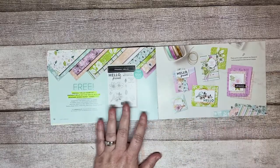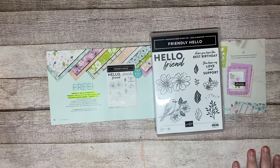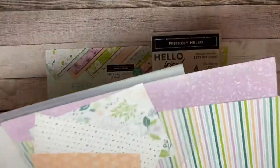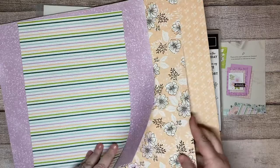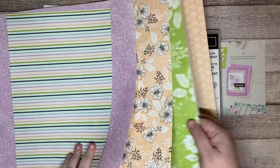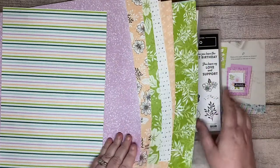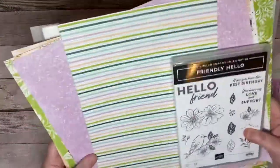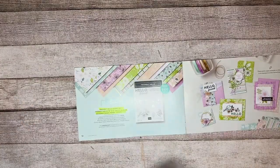Now we're going to get to the $100 category. I'm going to show you the paper for this one because it is a coordinating paper and it's really good — I've already used some of it. These are all the different patterns, and there are already videos where I've shown a lot of this paper. It matches really well with your Friendly Hello set. You have to have $100 in products in your cart to get these two items.